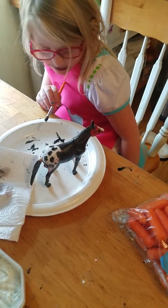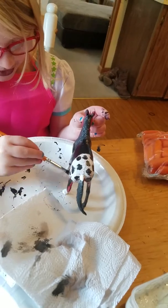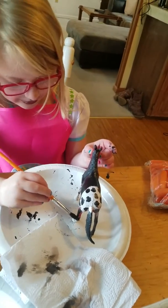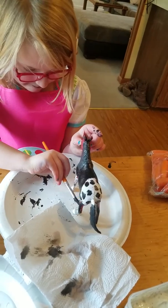Uh-oh, look. I made her sock small, so I'm going to add a little bit of black. Add a little bit of black. There we go. Make that smooth out.